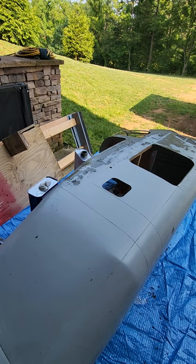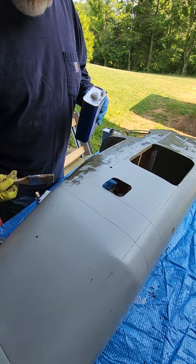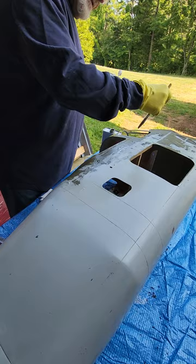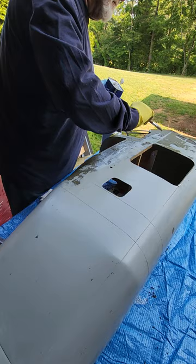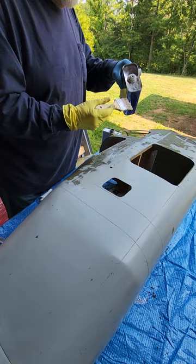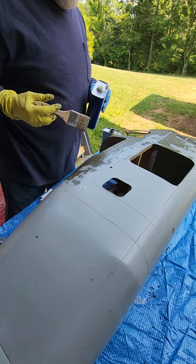Applying the stripper is pretty simple — I like to put it on the brush and just wipe it on, then let it sit for about 30 minutes. That's another chemical I don't like to leave on the fiberglass gel coat too long. I don't know that it would hurt it, but everything I read says not to leave it on fiberglass too long, so I'm going to stick with that rule. It's always worked out well.